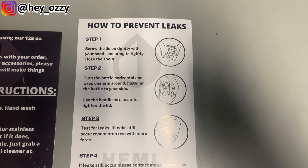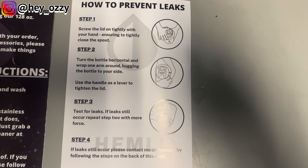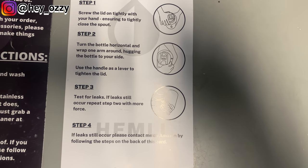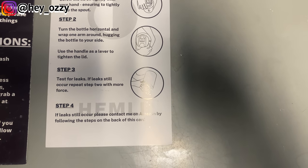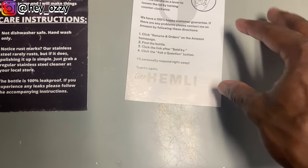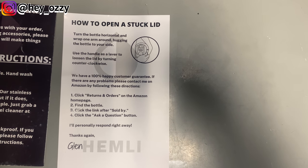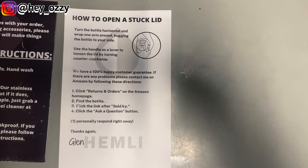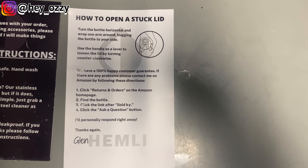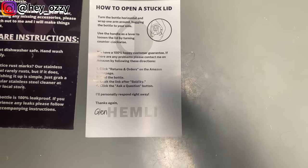Here's how to prevent leaks: screw the lid on tightly, ensuring to tightly close the spout. Turn the bottle horizontal, wrap one arm around hugging the bottle to your side, and use the handle as a lever to tighten the lid. Test for leaks — if leaks still occur, repeat step two with more force, or contact them on Amazon. For a stuck lid: turn the bottle horizontal, wrap one arm around, and use the handle as a lever to loosen the lid by turning it counterclockwise. They have a 100% happy customer guarantee — you can contact them for a refund or exchange.